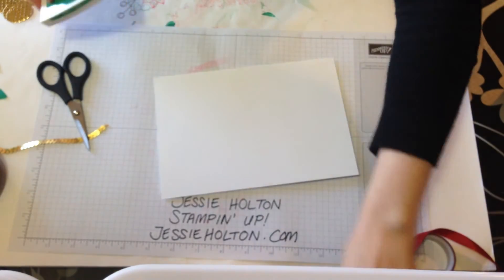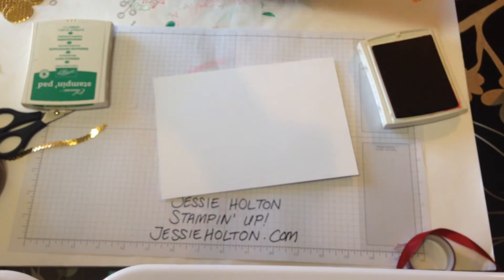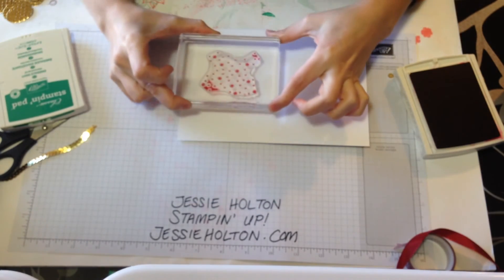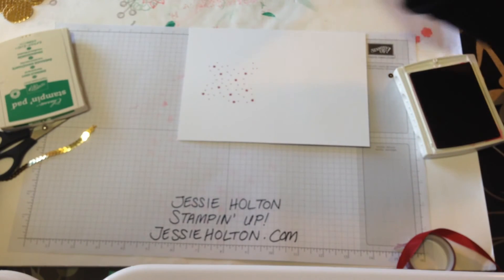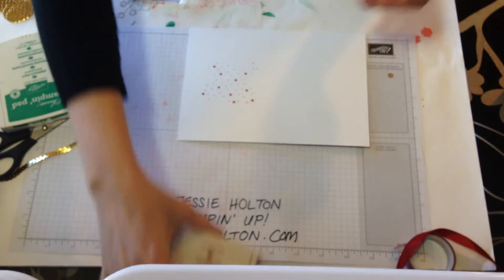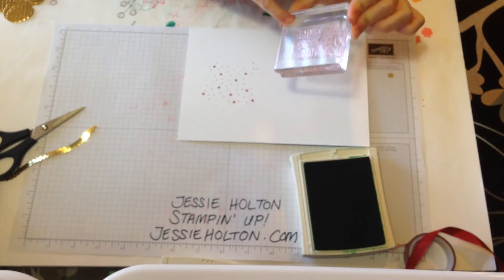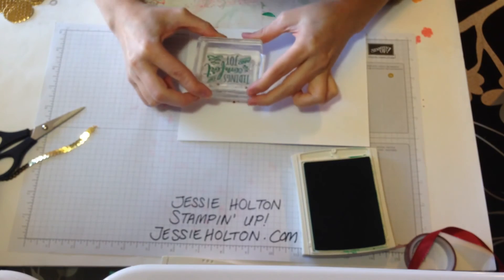Next I'm going to do the inside of the card. I'm just going to do it the same as I did the other one, which is to use these little stars and splotches and just pop that in the middle, round about. You don't have to be too careful with this one because it is just stars and splotches — it's not going to show if you don't have it completely straight. So that was with Cherry Cobbler, and now I'm going to come in with Emerald Envy.